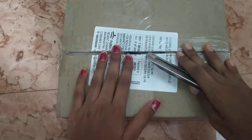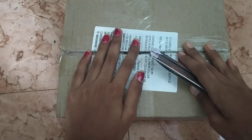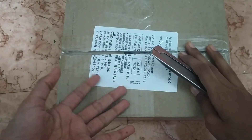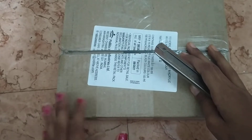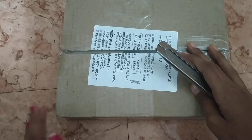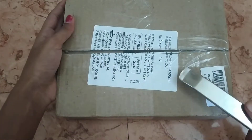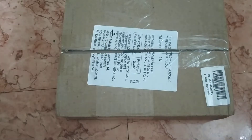Welcome to my channel. I have a new unboxing video. Now, let's open this box.